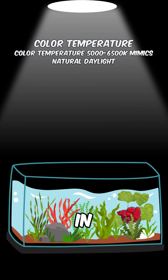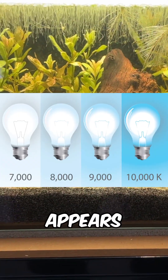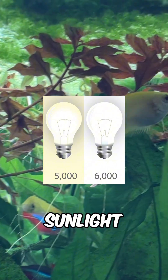Colour temperature, measured in Kelvin from 1000 to 10,000, indicates how warm or cool the light appears. Plants don't care, and 5000 to 6500 Kelvin mimics natural sunlight.